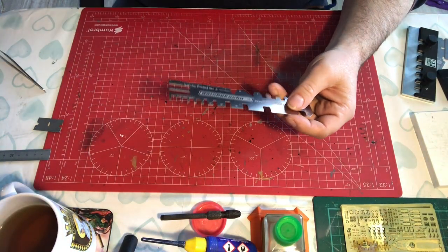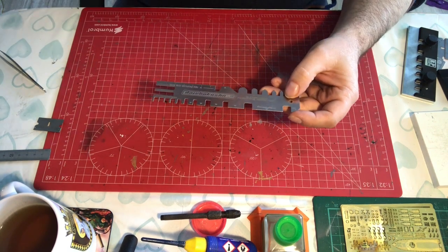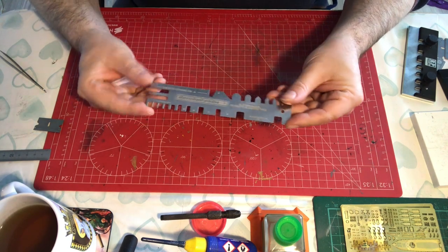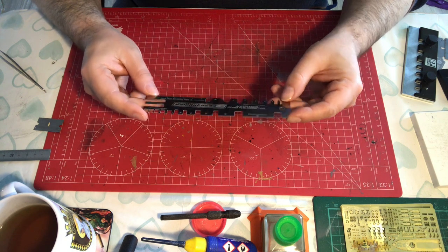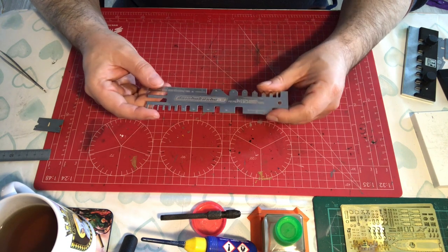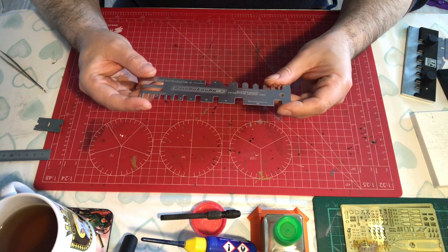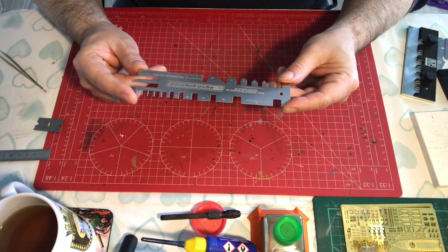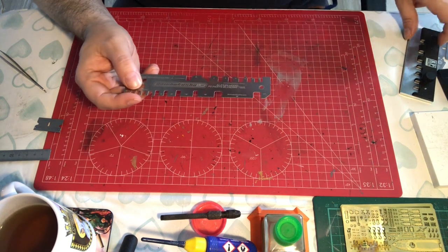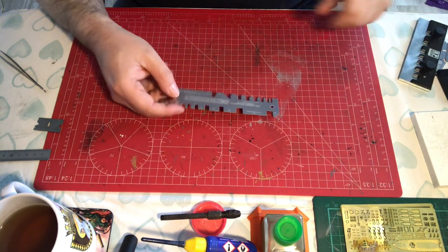I bought this on eBay, and you can probably get it on Amazon as well. Is this an essential tool? If you're going to be folding photo etch, then I'm going to have to say yes, because all other methods of folding photo etch are probably limited in some way or another, whereas this will do pretty much all the bending you're ever going to need, and it will save you money on things you don't need to buy and will also save you some time.